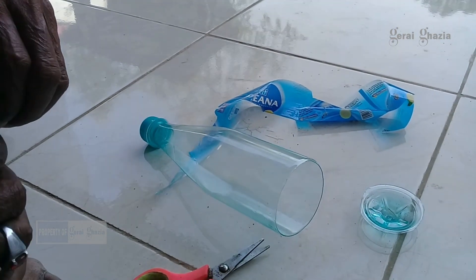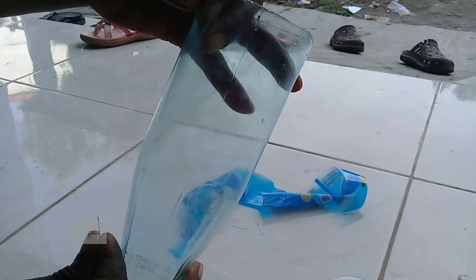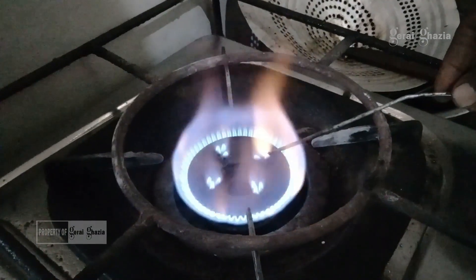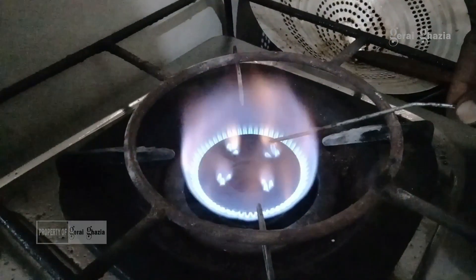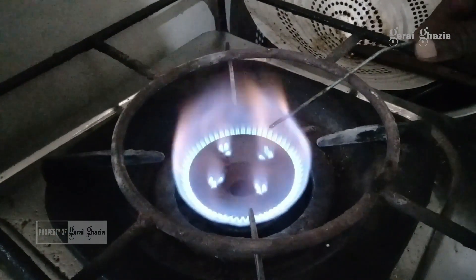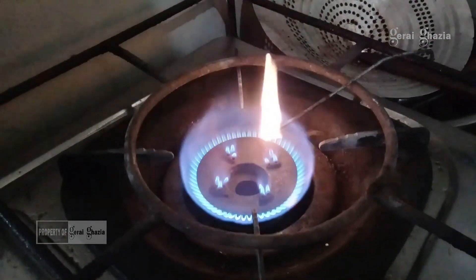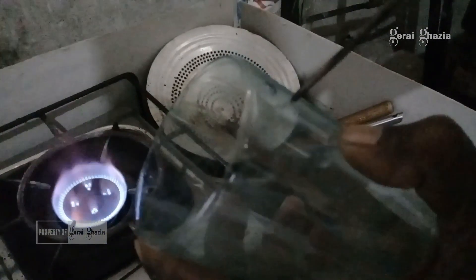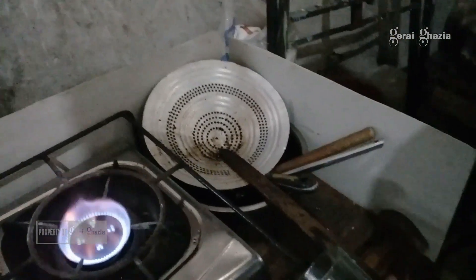Kemudian jika botol mineral sudah kita potong dan sudah rapi, maka langkah selanjutnya adalah botol mineral kita lubangi. Untuk cara melubanginya agar mudah, kita ambil kawat kemudian kita panaskan di atas kompor gas. Jika kawat tersebut sudah panas, maka kita tusuk ke dalam botol air mineral. Untuk melubangi botol mineral, hanya dua lubang saja, yaitu di bagian atas dan bagian bawah.